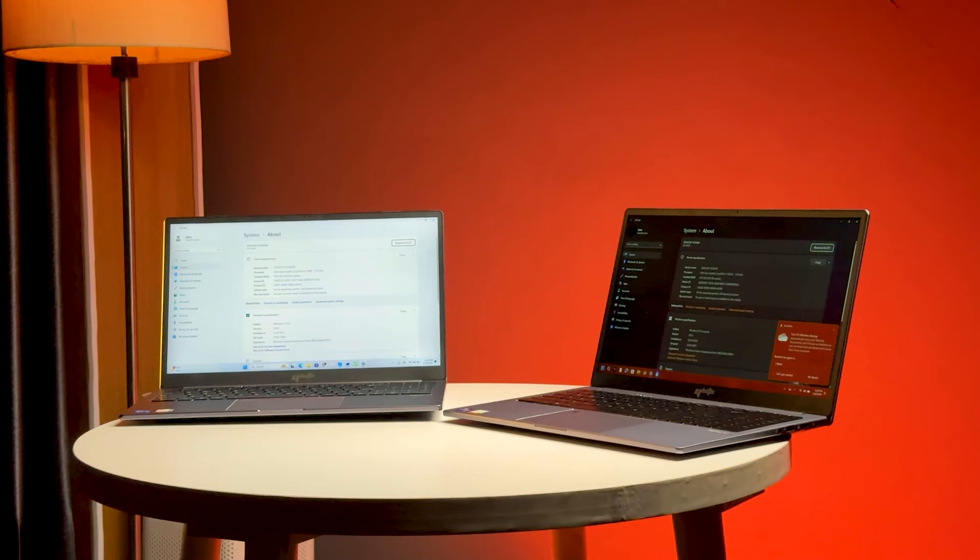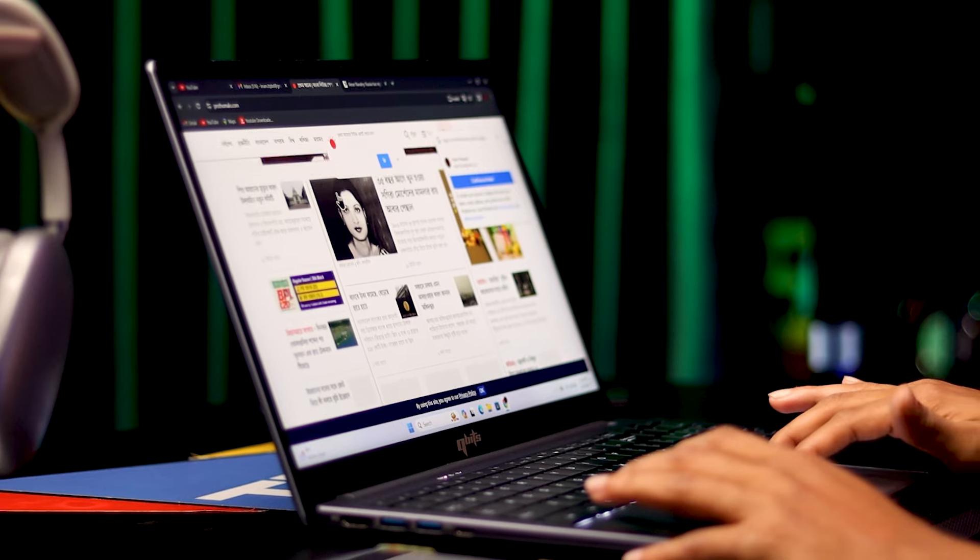Now, everyone knows that this laptop has two variants available. One is the i7 variant and the i5 variant. There are two variants of i5. This laptop can be purchased — I will give you great information in the description.